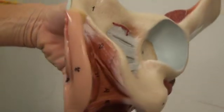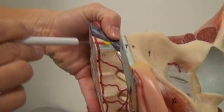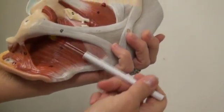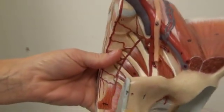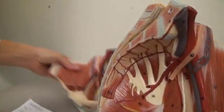We have the sacral promontory, where it juts out just underneath the disc. Number seventeen, we have the levator ani muscle, back in the backside. Number seventeen, we have the coccygeus muscle, shown on both sides.